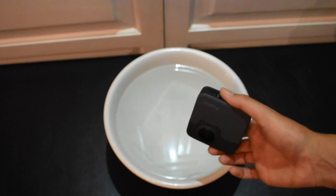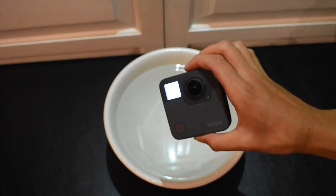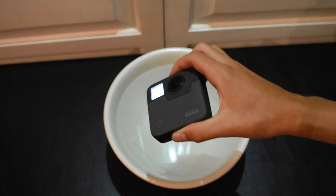For the final test, I'm going to stick it in the water for 15 minutes. Let's see how it does.